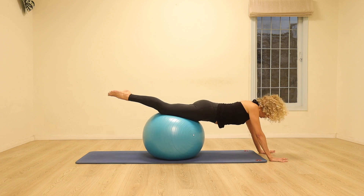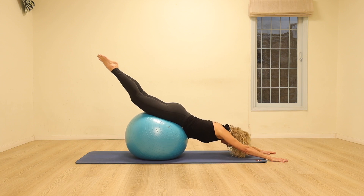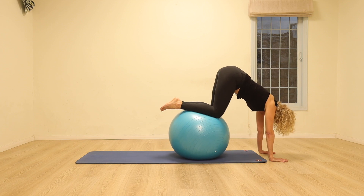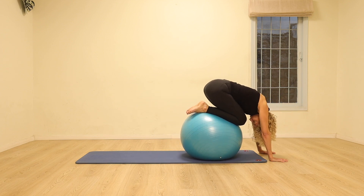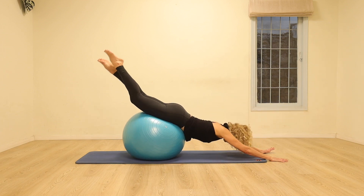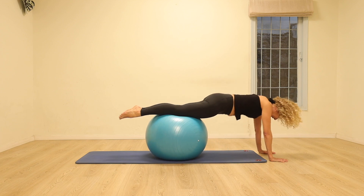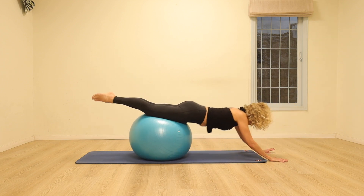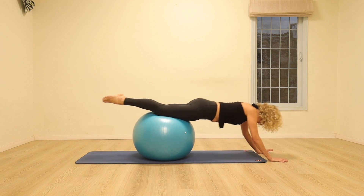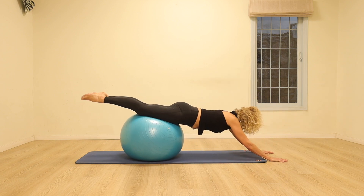One more time just like that — creating as much length through the body as possible, reaching the tips of the toes away from the hands. We're going to alternate: once we're going to round the spine bringing the ball forwards, going back to a plank, and once we're going to stretch the legs back. Feel free to pick up the pace — going a bit faster, as fast as you feel is safe and playful for you. Forwards and back. Just two more like that and last one.